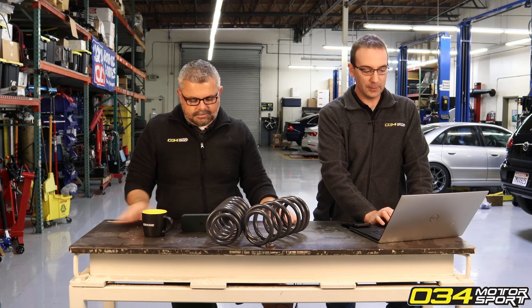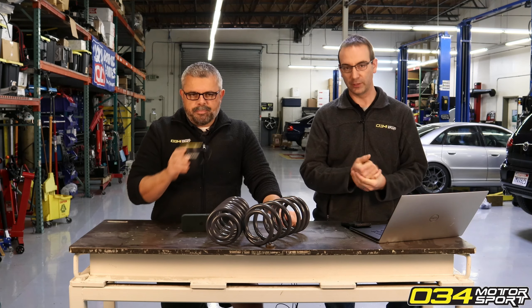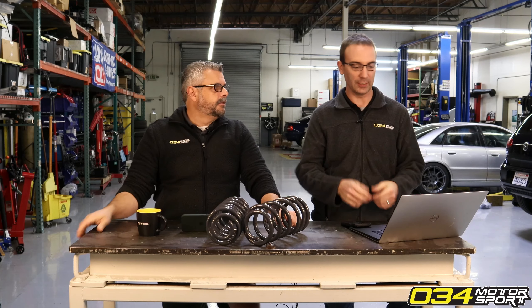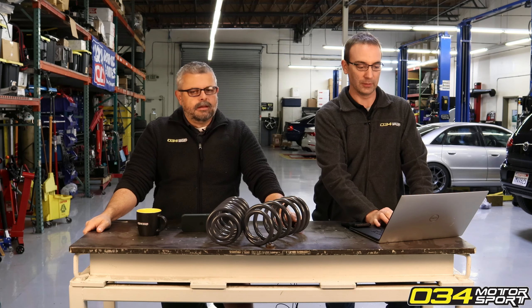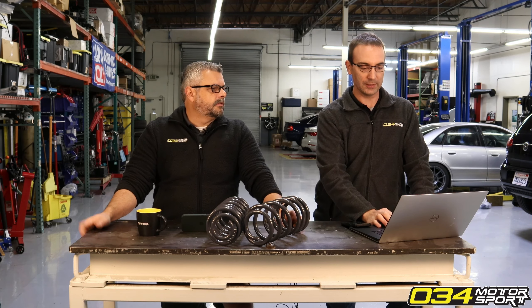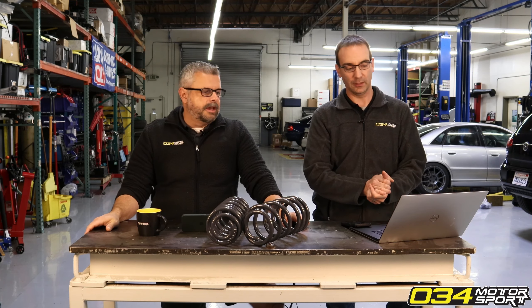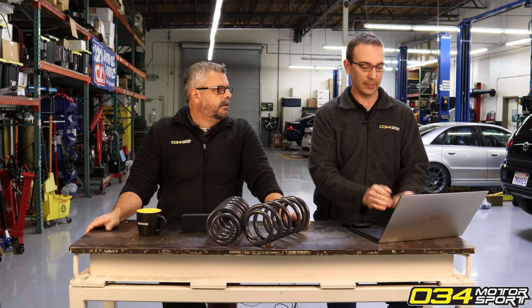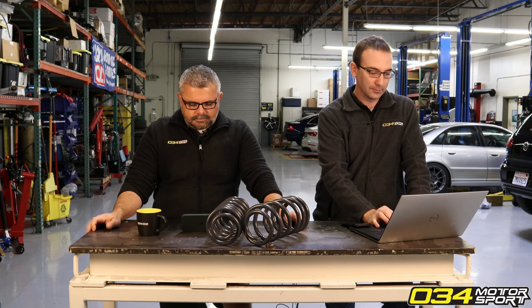No noticeable problem with a tune is going to magically correct itself because the ECU is learning. To be clear, this is very different from running throttle body adaptations or clutch pressure adaptations in transmissions - those are functions the ECU runs to literally learn the end stops or hardware within the component. Those are very specific actions, specific functions you have to run. We can send instructions on how to do that - it's not just 'run the car for X amount of days and it'll get better.'